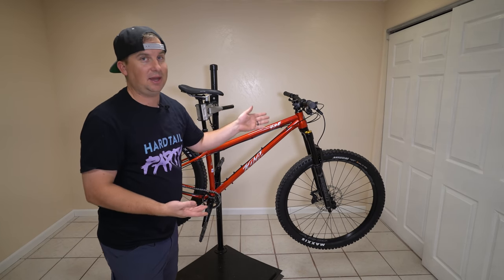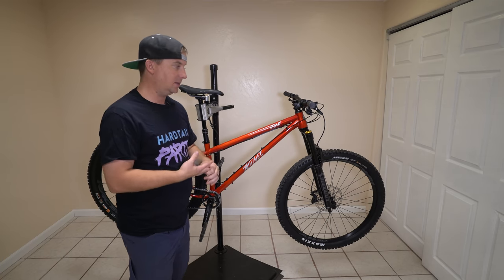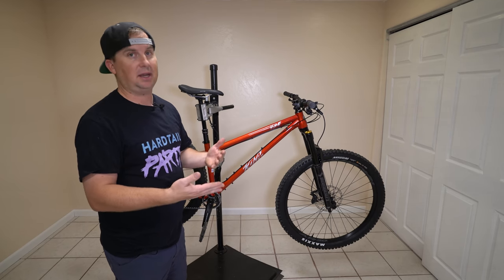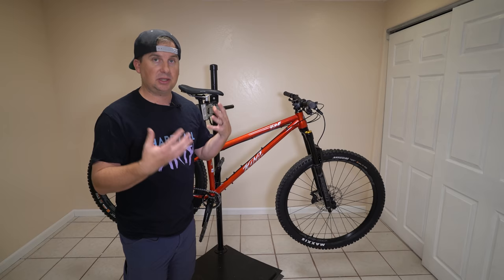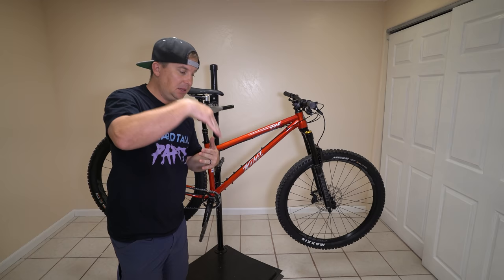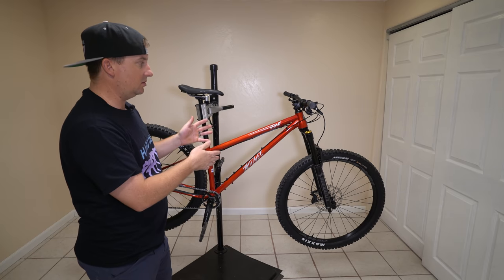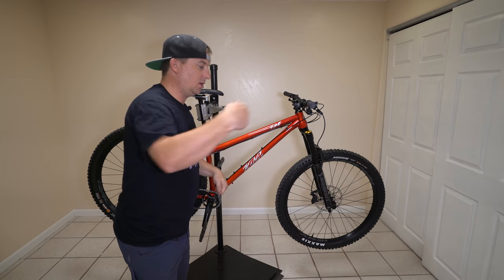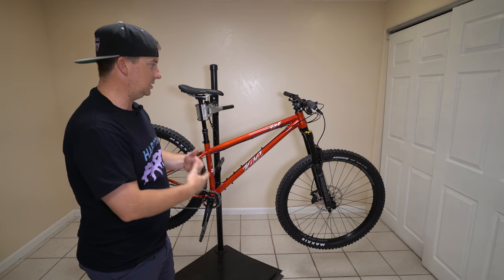Up front we have a 63 degree head angle — that is super slack. I only know of 2 or 3 other hardtails that are slacker than that. Some people think slacker is always better, but there's a point where it's not, and some people want slack bikes just for the coolness factor or looks. I like slack bikes for the handling. They really perform differently, especially on the steep, steppy, leggy stuff we have here in Sedona. I think the slack head angle will give it tons of composure and it won't make me want to go over the bars, because that fork is going to be at the right angle to hit all of those little drops and steep sections.